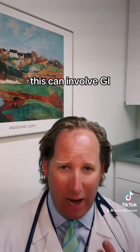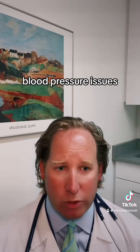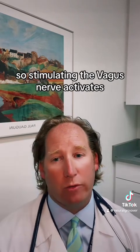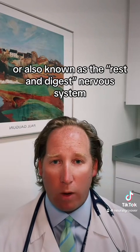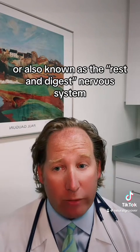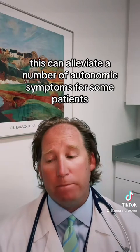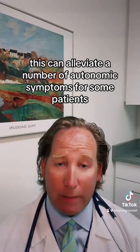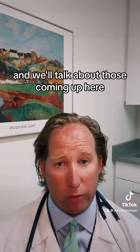Dysautonomia can involve GI motility issues, heart rate, and blood pressure issues. Stimulating the vagus nerve activates the parasympathetic part of the nervous system, also known as the rest-and-digest nervous system, helping to bring these systems into balance. This can alleviate a number of autonomic symptoms for some patients, as well as headache disorders.